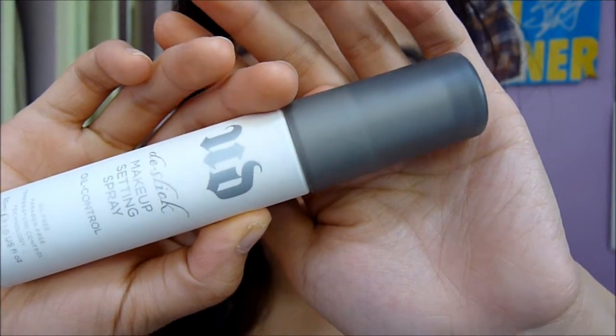To lock in all the layers, give a more natural finish, and provide oil control, I'm going to mist my face with De-Slick again. And that's it — I hope you enjoyed this video, and I'll see you next time!